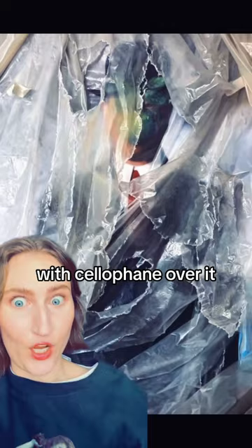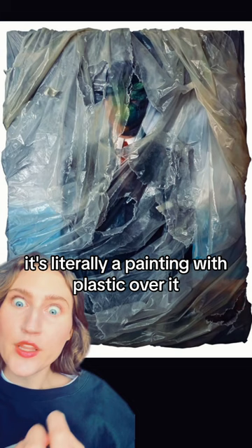Let's talk about another artist that paints ridiculous paintings that look like real things. It's like a Magritte painting with cellophane over it. And it's obviously not a painting — but it is. This is the Australian artist Robin Ealy. It's literally a painting with plastic over it, but it's not.